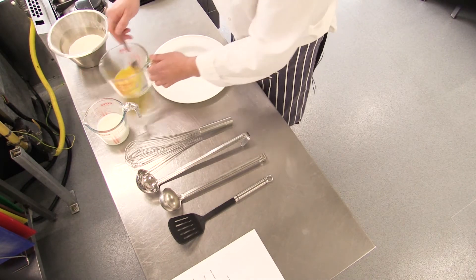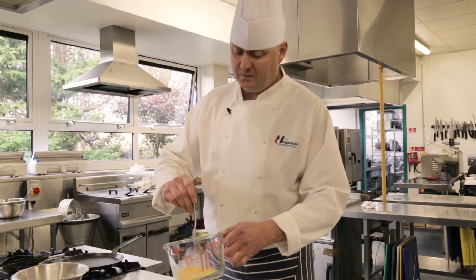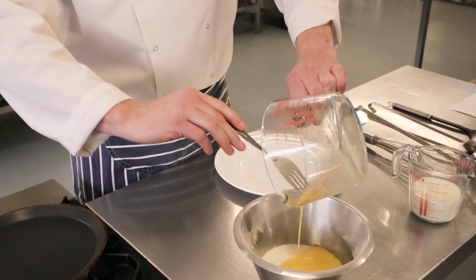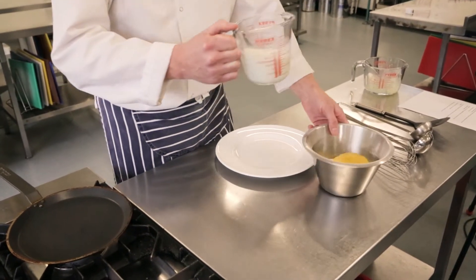So we're going to basically just lightly beat the eggs just to combine them. Then we're going to mix that in with the self-raising flour, the sugar and the salt.